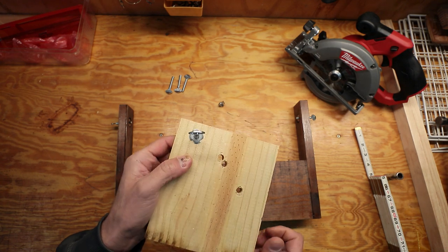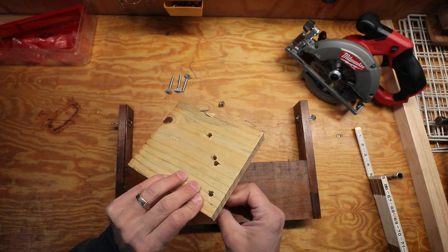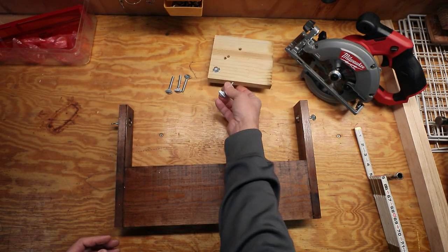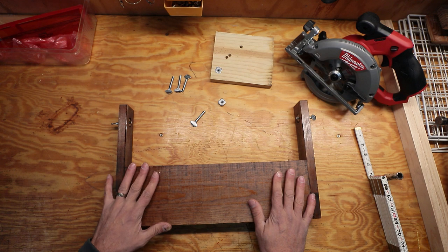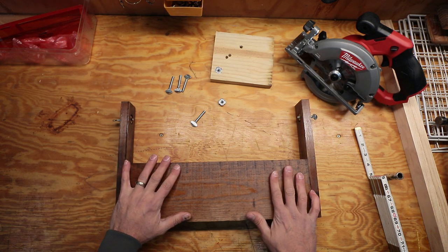These little thumb screw pieces are pretty cool. You basically drill a hole in wood the same size as the stubby insert, press it in and whack it with a hammer, then these quarter-20 thumb screws screw right into it. You can use them for all kinds of projects. I built three of these — one for each of my hives — and we'll head out back and get them installed.